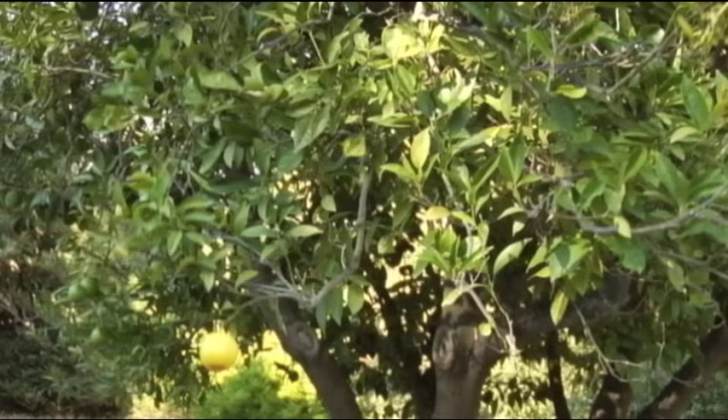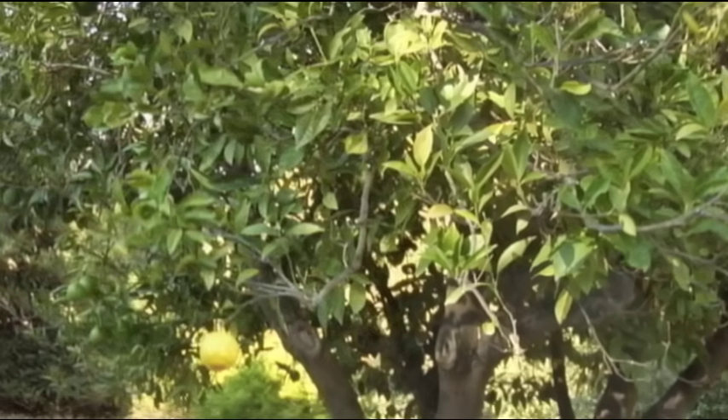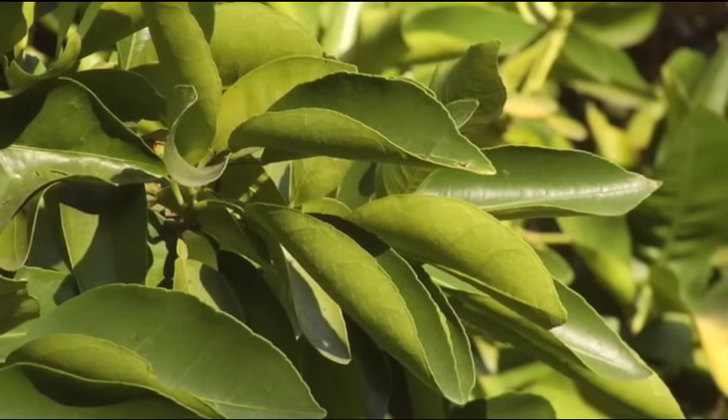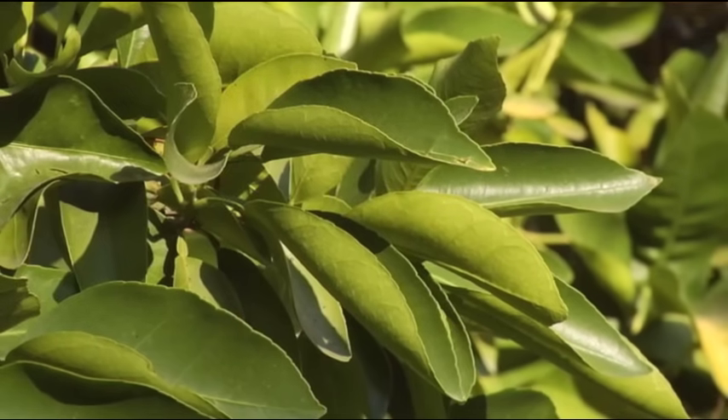We're checking out a nice grapefruit tree here. This is about 20 years old — this tree went in and has performed pretty well on site. It's had many good fruiting years. However, it is in full sun and is not irrigated very frequently, so we're seeing a little bit of stress.